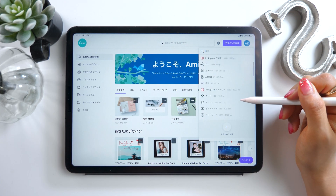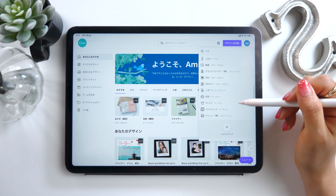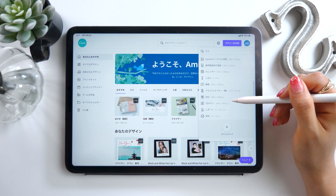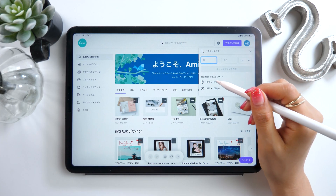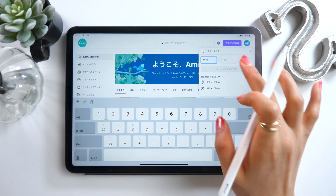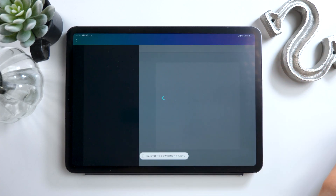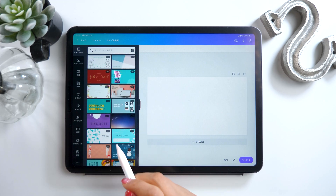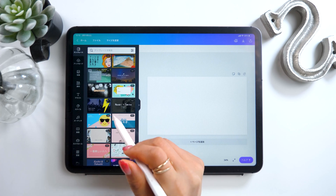There is a button labeled New Design at the top right of the screen. Press it, and a bunch of different canvas sizes show up. There is also an option to make your own custom size at the bottom. Today we are going to make a custom size and set it to be a YouTube thumbnail, which is 16 to 9. So let's set the size to 1920x1080. On the left we have this sidebar popping up, and this suggests some templates and designs that fit with the 16 to 9 format.